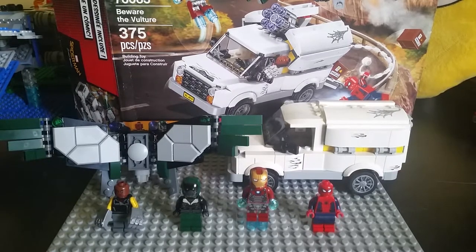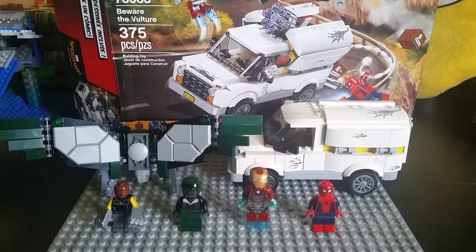The price per piece ratio is almost there, not quite. I'd say most of the pieces come from the studs and the giant stud shooters, but that doesn't really bother me. Even though it's 375 pieces for $40, I think it's an okay price. I wish it was 30 bucks, but it's the same price as the Doctor Strange set and the Civil War set.